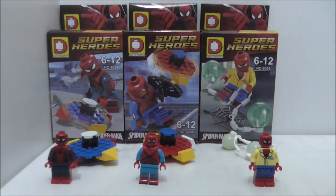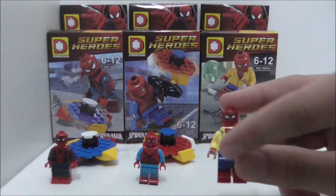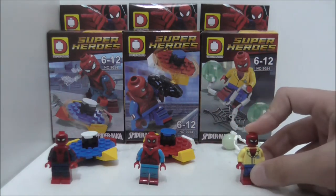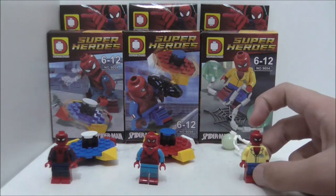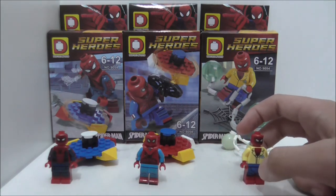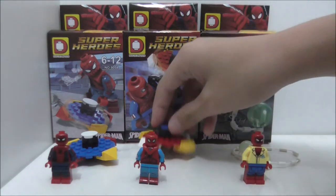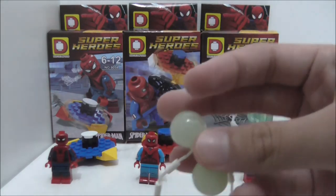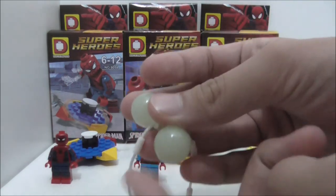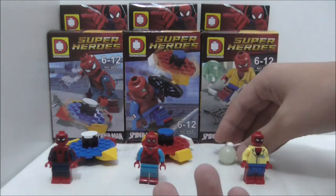The figure selection though, I think is really nice — you get the homemade suit and the uniform Spider-Man suit. The fidget spinner builds, I think they are really nice; it's nice to get a different style. The coolest one is the glow-in-the-dark one, which is made out of just three pieces.